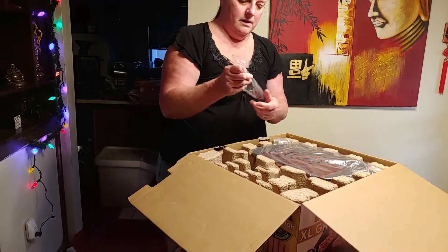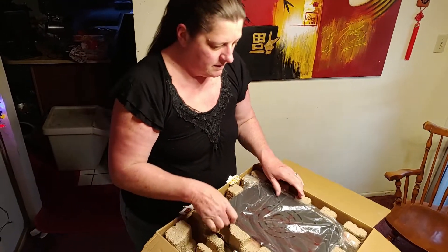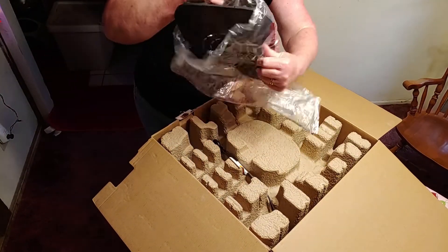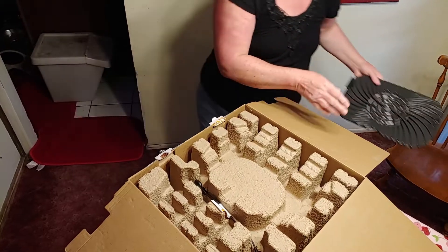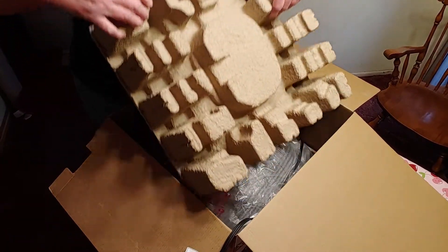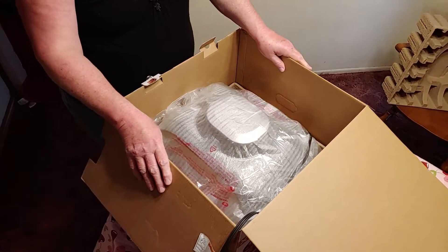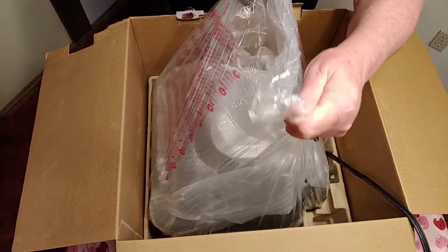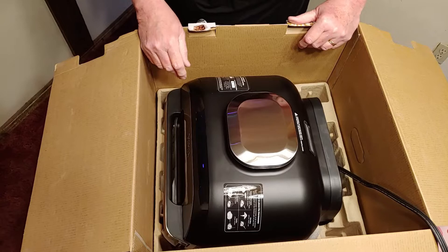Oh, look — a little brush, probably for cleaning the grill part. It looks like this part is here. I don't have the pictures handy so we'll just take each part out and figure out what they are. The grill seems to be attached so we're going to move that and take this out. By the way, this is extremely heavy — it came in a brown box and I had to lift it out, so be careful.